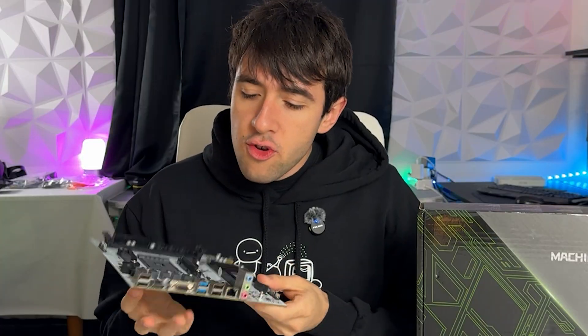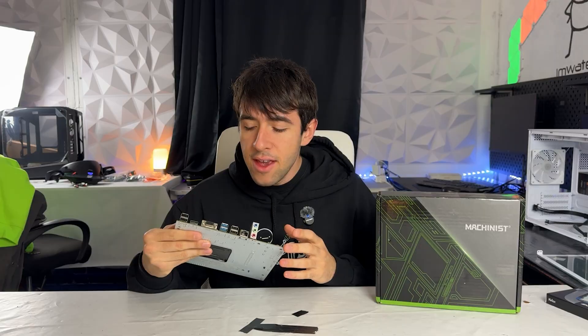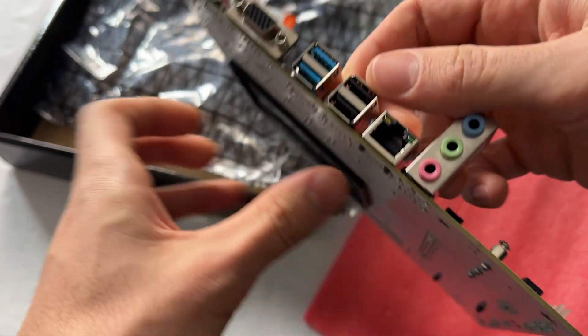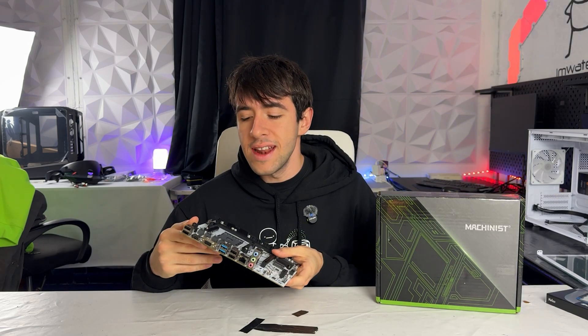Another thing I'm not happy about is it only has a 4-pin CPU power connector. The IO shield is pretty limited but actually better than a lot of cheap A320 and B450 boards, coming in with four USB 2.0, two USB 3.0, Gigabit LAN, an HDMI port, a VGA port, and of course audio in and out.